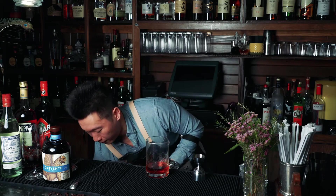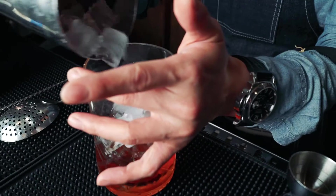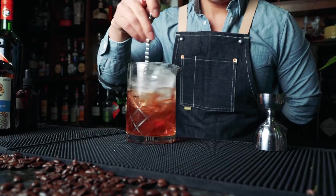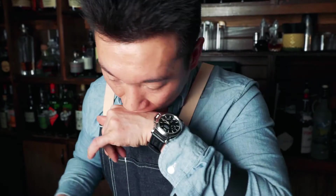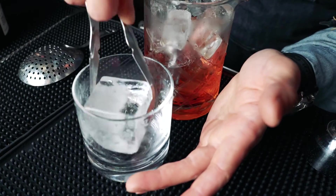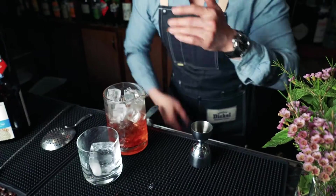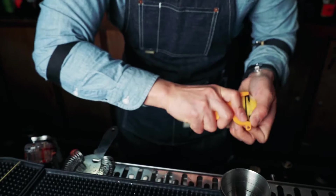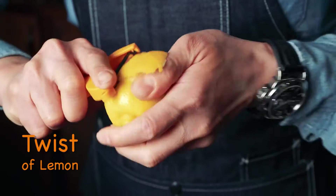We're going to add some ice. We'll do a little tasting. It's perfect. We're going to serve this cocktail on the rocks with a two-inch ice cube. Give it a little bit of citrus aromatic.